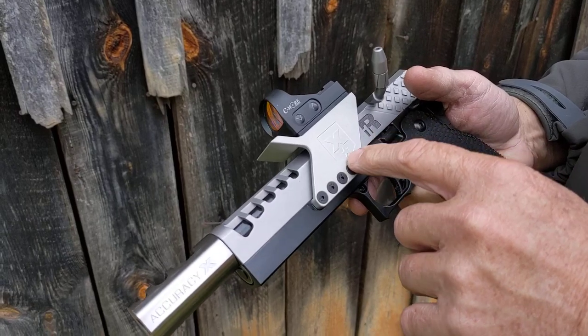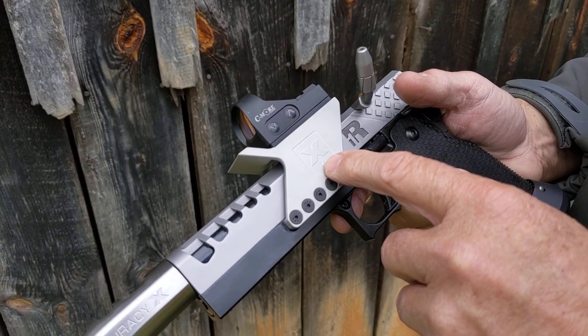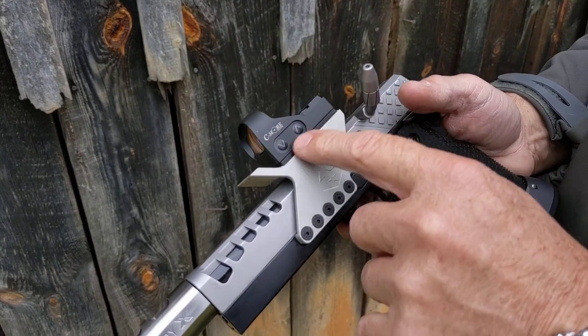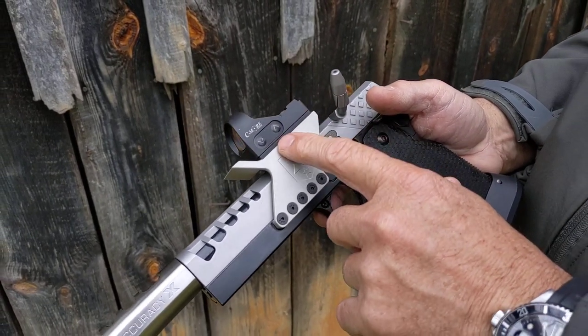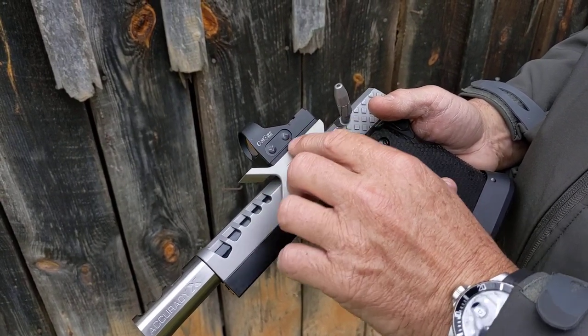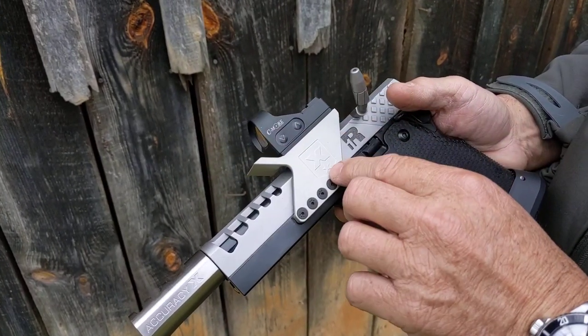It's got our single-sided multi-site scope mount, and this has a plate system that allows you to take your optic off. In this case it's a Seymour optic, but we could put a Vortex, a Leupold, or a Trijicon product on here without taking the scope mount off — just by changing the plates. Zero never changes.